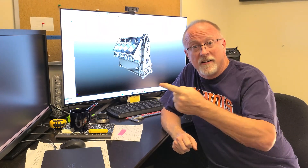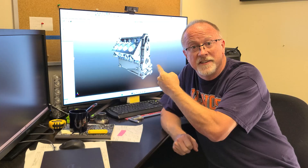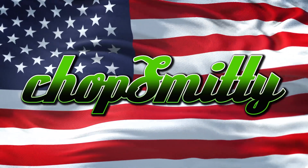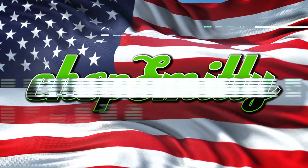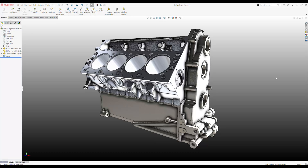Okay, exciting times. We've got a little update on the Calliope engine. Alrighty guys, here's where we are at with the Calliope project.